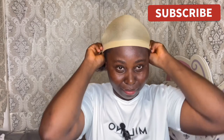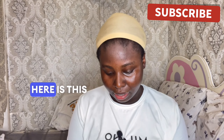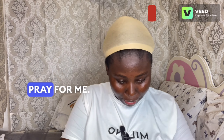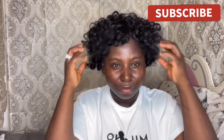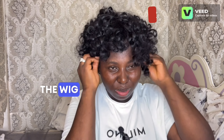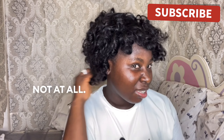Let's see how it's going to look on me. I hope it's gonna be nice. This is a human hair wig. I think the wig cap is smaller... no. I don't like it, I don't like this wig. It's not giving, not at all.